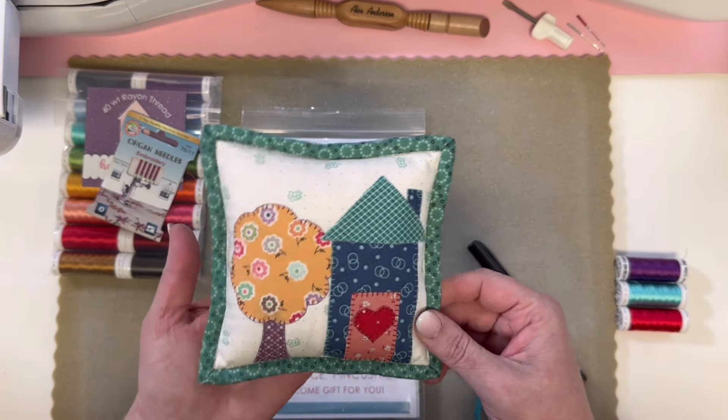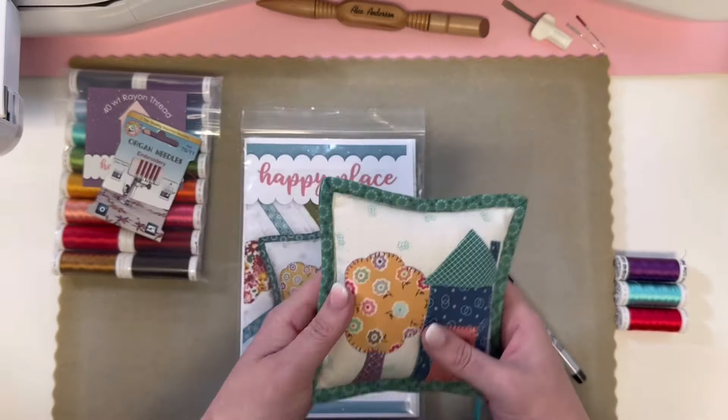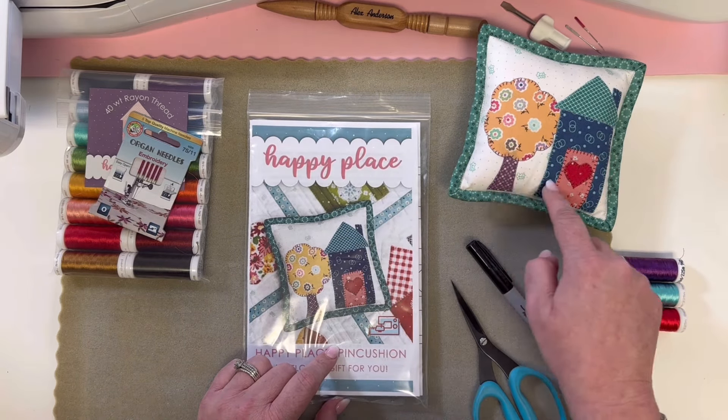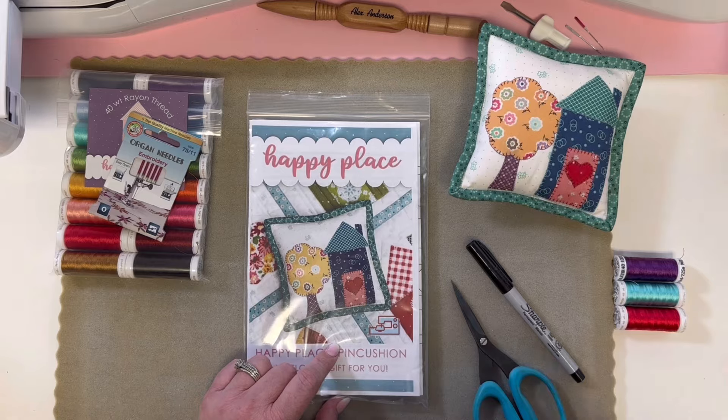Hey Stitch Cuties! Welcome to the video tutorial for making this super cute pin cushion using your embroidery machine. The embroidery machine is going to do our applique for us. It's going to be great.